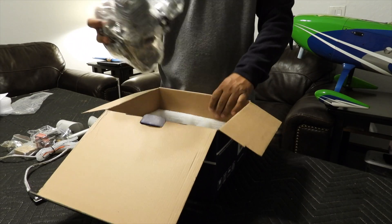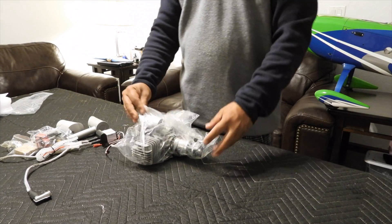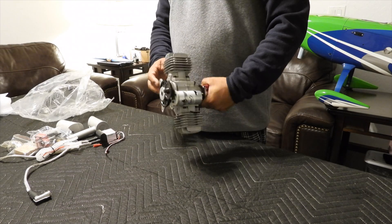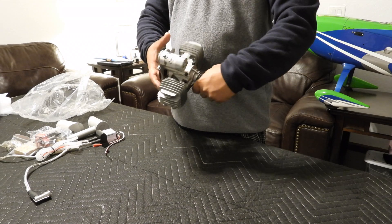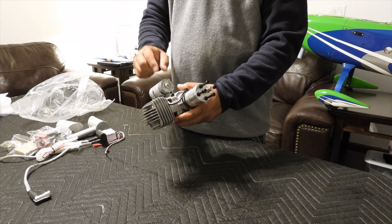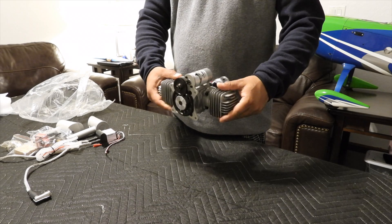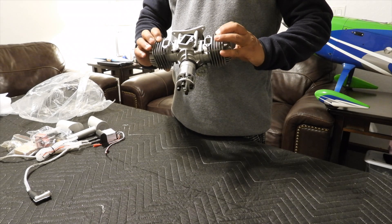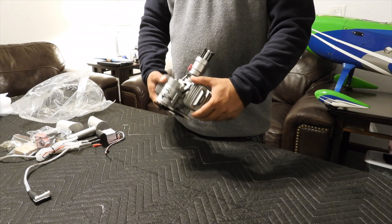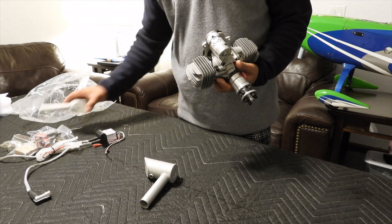We have to install the carburetor ourselves. Looks pretty good. Here is the engine — the motor looks pretty good. See how the electric starter sits on top. I'm a bit worried about whether it will fit inside the cowl, and if I have to cut the cowl that could be a problem. The inbuilt gears look pretty good and sturdy — pretty solid motor with very good workmanship.